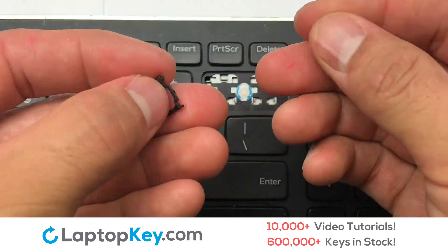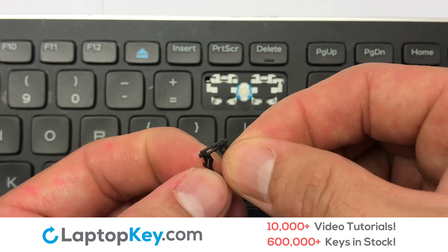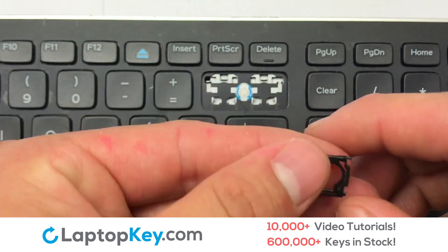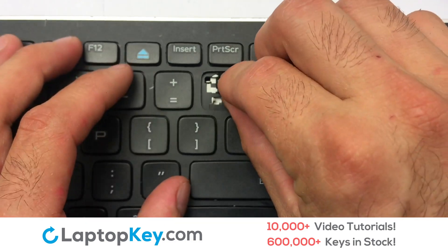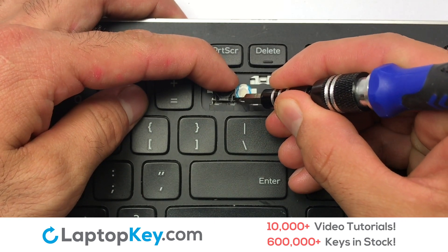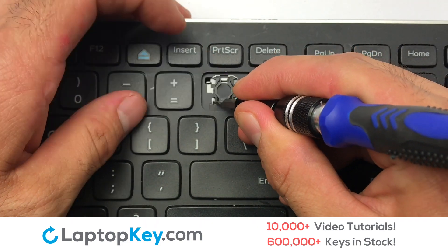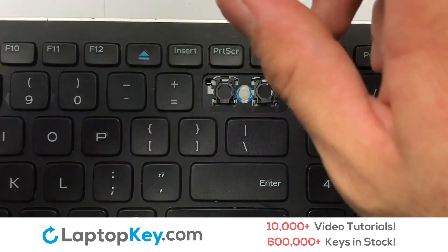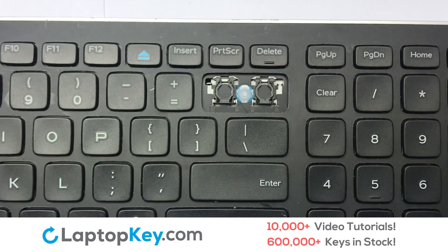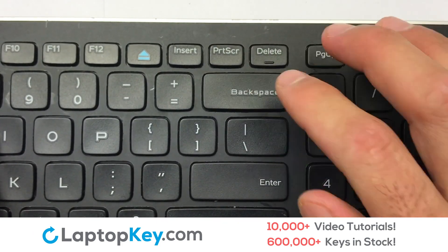We're now going to install the large key. We will now assemble the two plastic clips together. Gently align the retainer clips so that they catch the metal hooks on the keyboard. Place the rubber cup in the center. Connect the metal wire to the keyboard. You have now installed your laptop keyboard key.